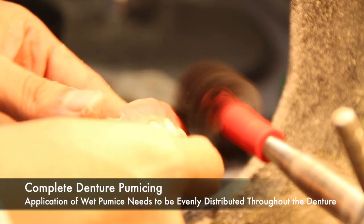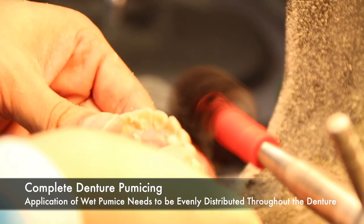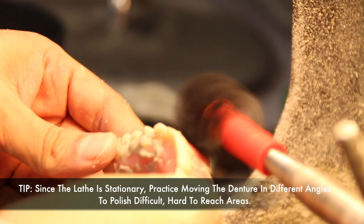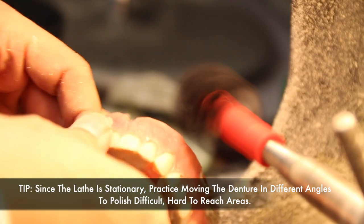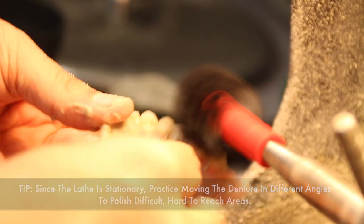The application of the pumice needs to be evenly distributed throughout the entire denture. All surfaces of the denture should be touched with pumice and a bristle brush. Sometimes this is easier said than done. For those of you used to using a handpiece, using a lathe can be cumbersome. A lathe is stationary, so you can't move around the denture the way you would with a handpiece. So practice moving the denture in different angles to polish the difficult hard-to-reach areas.